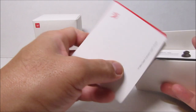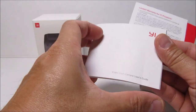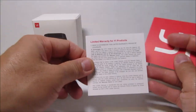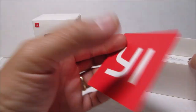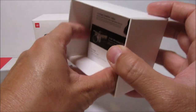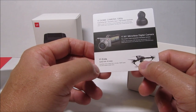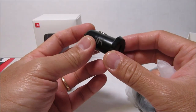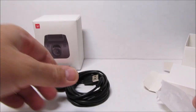What else is inside the box? We have the user guide, which is pretty thorough and is translated in several languages. We have the warranty card, a social media information card for Yi, and some advertising leaflets. I didn't know that Yi also makes drones. We also have the USB car charger and the 11 and a half feet micro USB power cable.